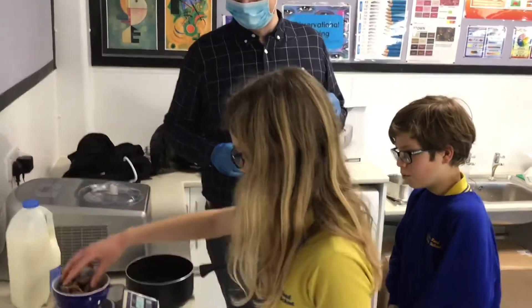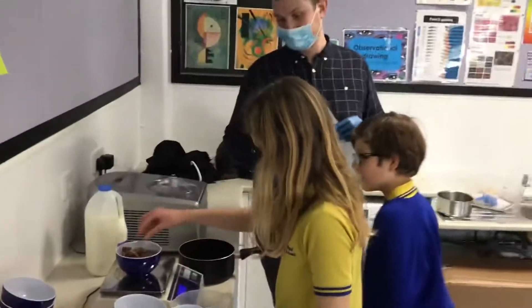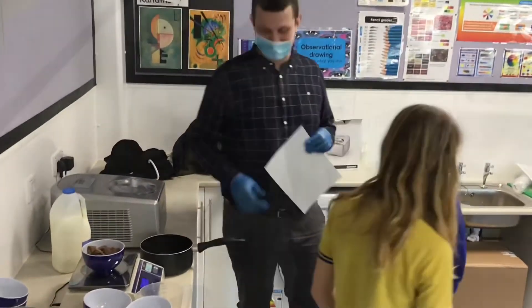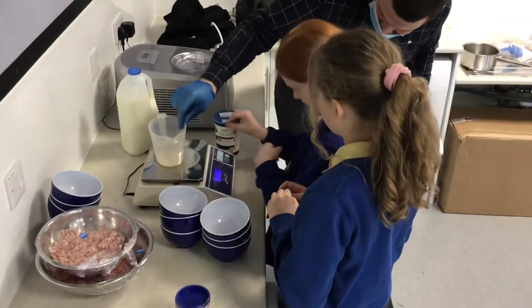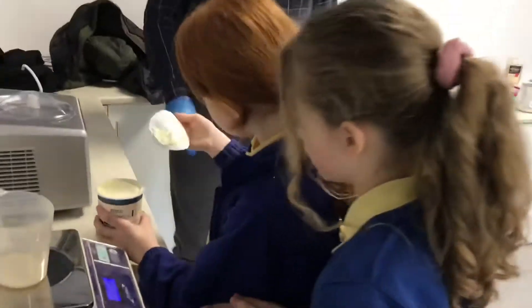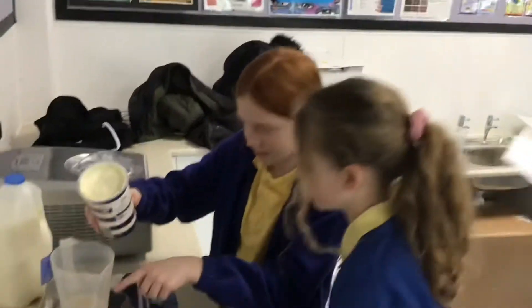Oh whoa, that went too far. That'll do. Can you see 400? This is double cream. Can I just pour it in? Can you try and tell me where it is?